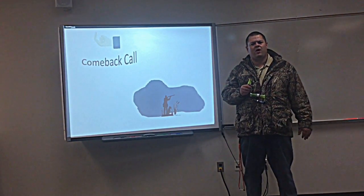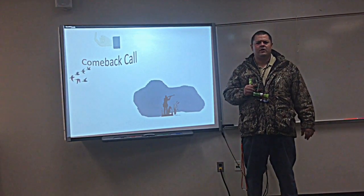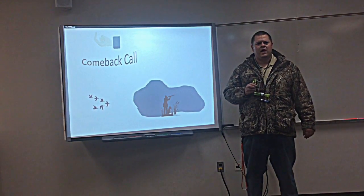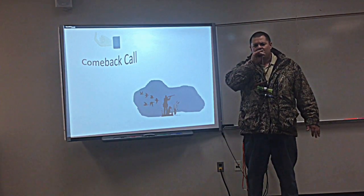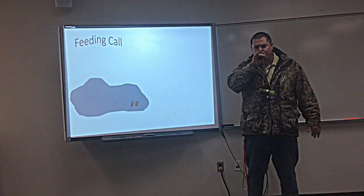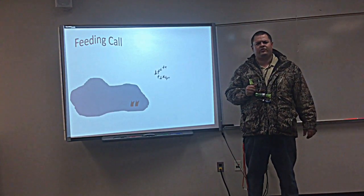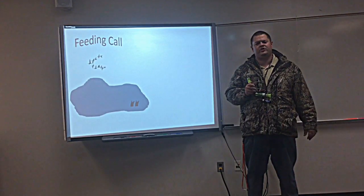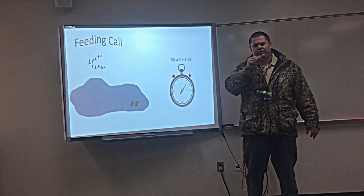The next one is a comeback call. This is for when the ducks are circling overhead and they've passed you over — now you want them to come back. This is more like the greeting call but it's more drawn out. The next call is a feeding call. This is for when the ducks are circling overhead and getting ready to finish into your decoys. It sounds like 'ticka ticka ticka ticka ticka.'